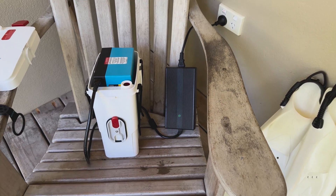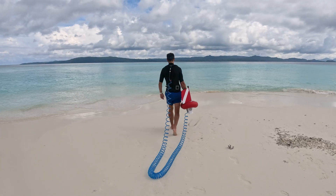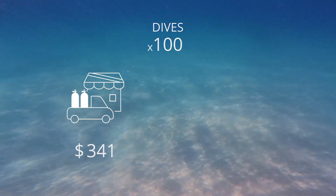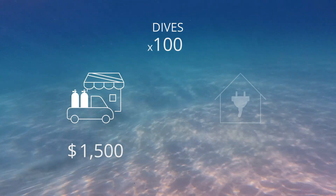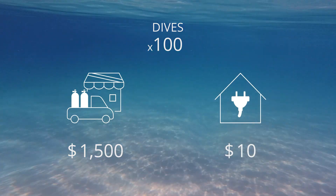Simply recharge the battery at home from a wall socket or a DC outlet on your boat. It even pays for itself. Whereas 100 tank refills can easily cost you around $1,500, recharging AirBuddy 100 times only adds about $10 to your electricity bill.